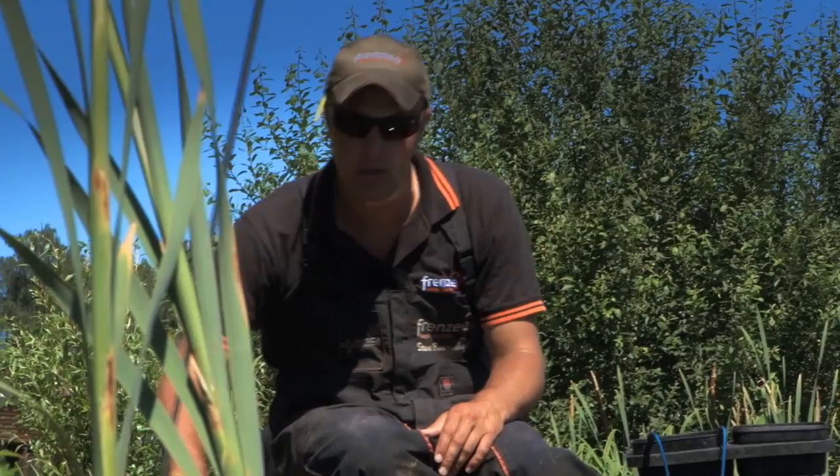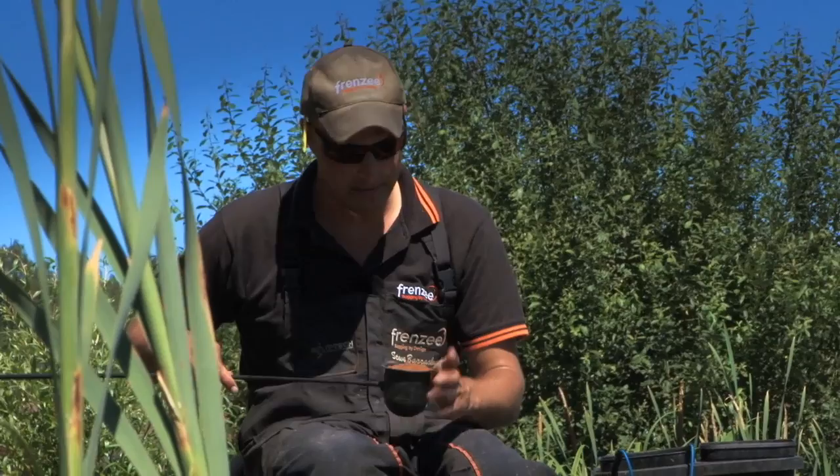Now I'm going to go through feeding. Feeding is quite important when you're fishing down the edge — people just think 'chuck it all in', but it's actually not quite like that, although you do want a lot of bait for when the fish do turn up. There's a massive craze at the minute of feeding groundbait down the edge and I've cottoned on to it as well.